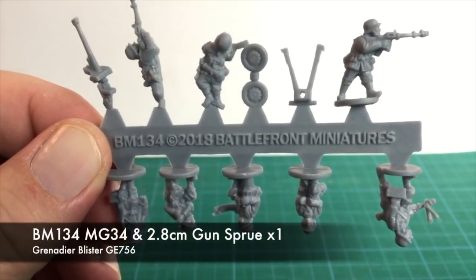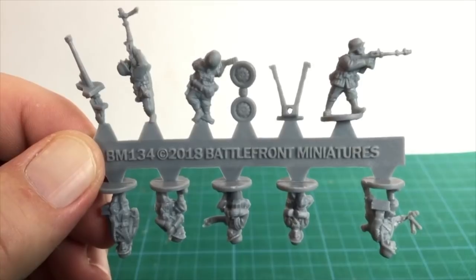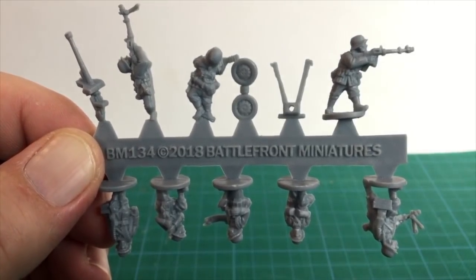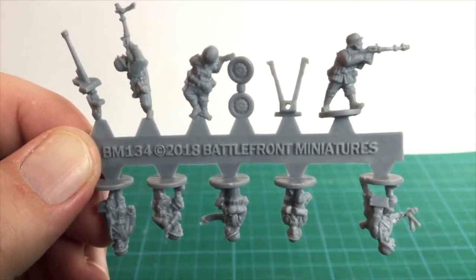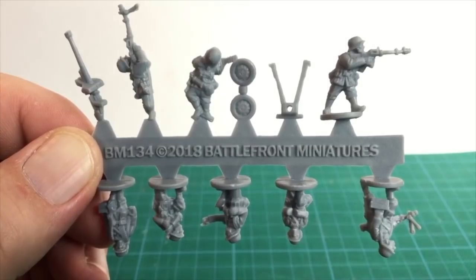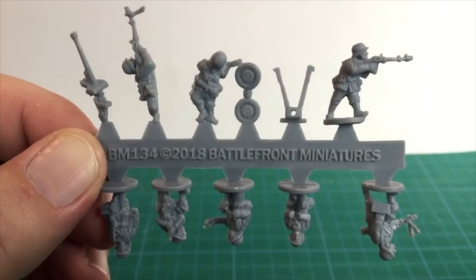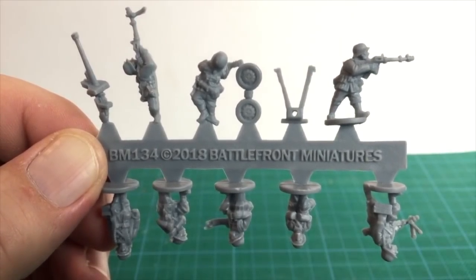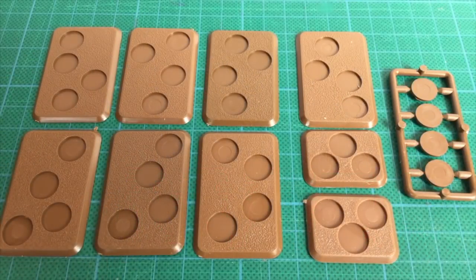The last sprue is the MG-34 and 2.8cm gun crew sprue. There's only one of these, unlike the Panzer Grenadier platoon blister where you get two. It has three figures carrying MG-34s: one firing, one prone firing, and one with it slung in the carry position. There are two figures carrying MG-34 ammunition, and one soldier steadying an MG-34 on his shoulder. The remaining two figures are the 2.8cm gun crew along with the four-part gun. Also included are seven medium bases — six for the infantry rifle teams and one for the gun crew — two three-hole small bases for the command teams, and one set of base plugs.